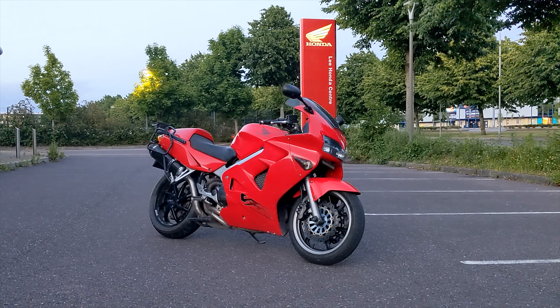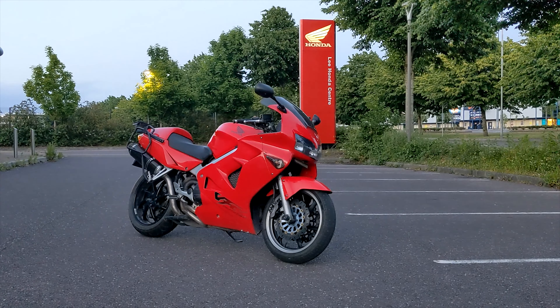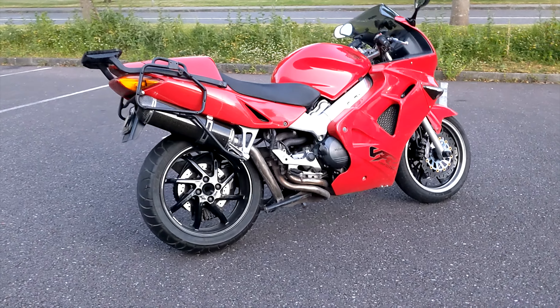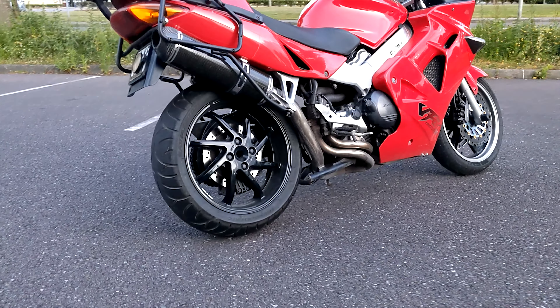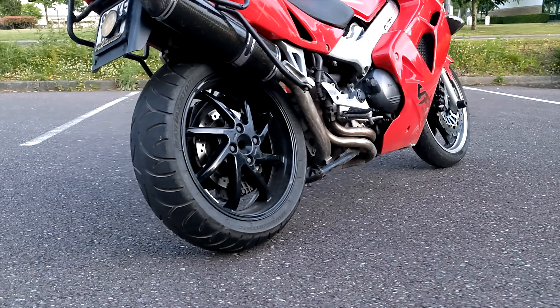So there she is — it's as simple as that. And I personally think it looks much better, especially because it's the standard part. The wheel looks right at home on the fifth gen. So what do you think? Will you be fitting an RC36 wheel to your VFR? Let me know down in the comments below.